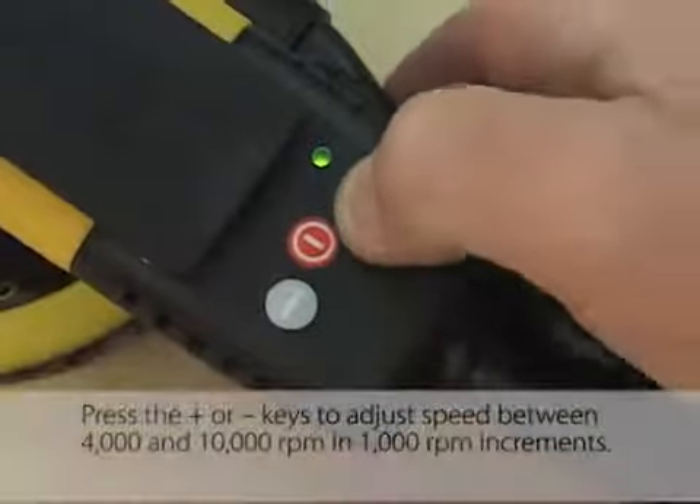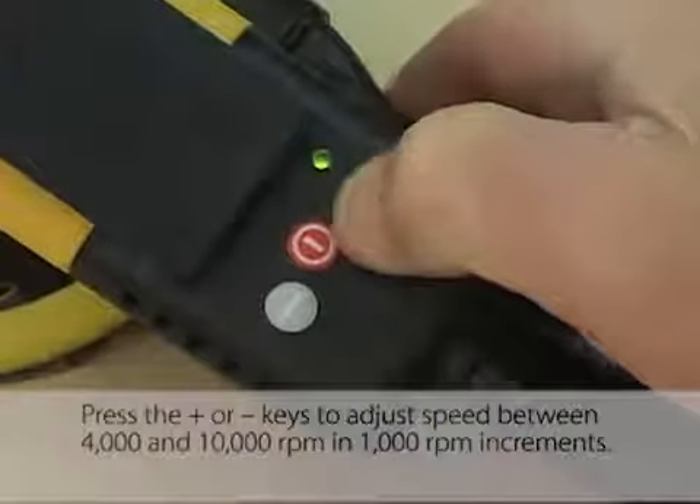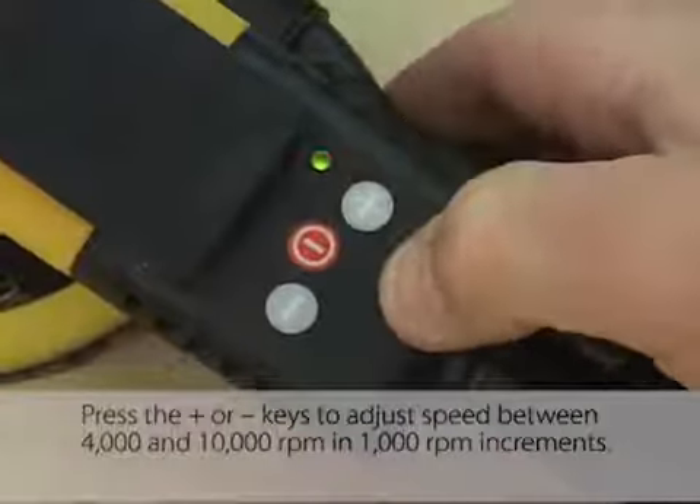Press the plus or minus keys to adjust speed between 4,000 and 10,000 RPM in 1,000 RPM increments.